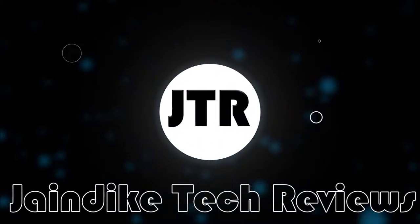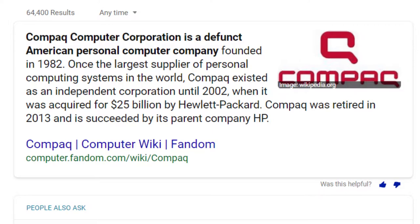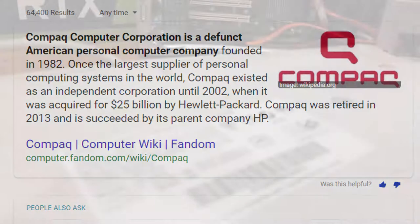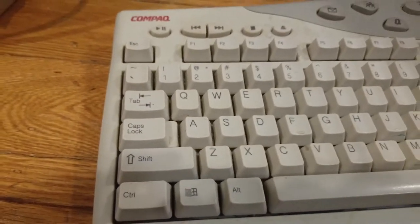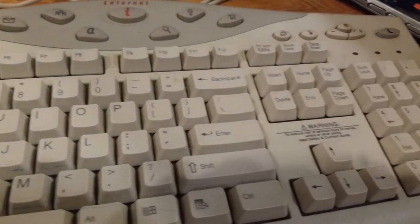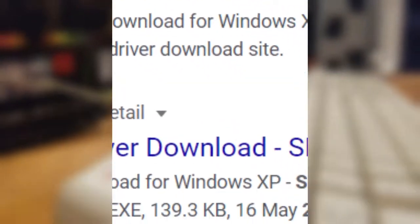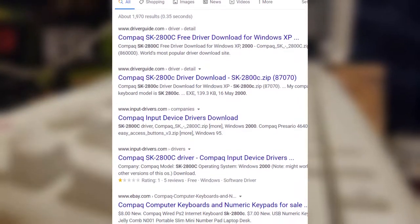Do you remember Compaq, the company that went defunct in 2002 when it was acquired by HP for $25 billion? Well, I don't really, aside from one of their keyboards, the SK2800C. It doesn't really roll off the tongue as well as other keyboard names, such as the Huntsman Elite or the K55, but this keyboard actually released over a decade before both of those. The SK2800C debuted back in 2000 and was a decent keyboard that many people purchased, whether separately or bundled in with an OEM setup.